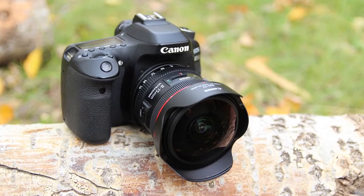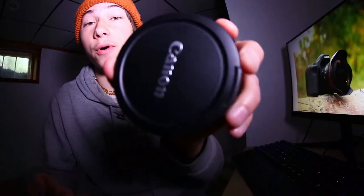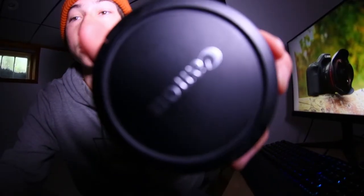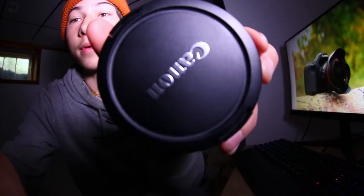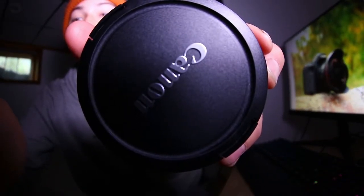One more feature that makes this lens so many steps ahead of something like the Optica lens is that you can focus on objects super close — like, look at this, it's about half an inch from the lens and it still focuses on it. Unlike the Optica, where if you put it within a few inches it couldn't even get focus from that range, this 8 to 15 does a really good job with that.